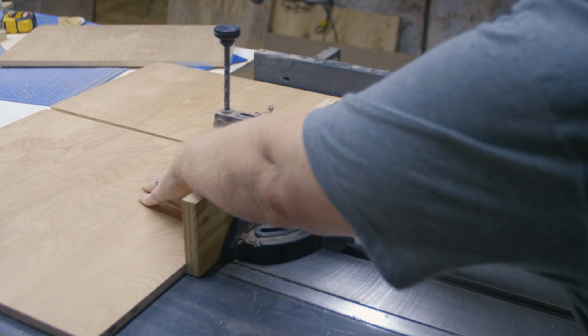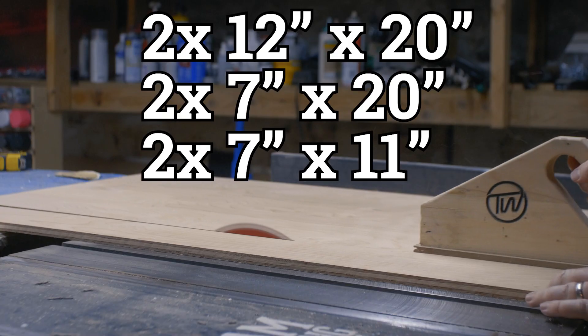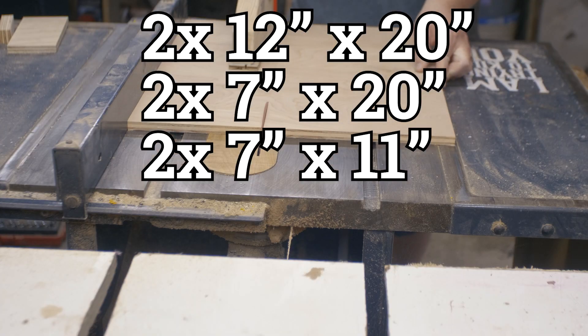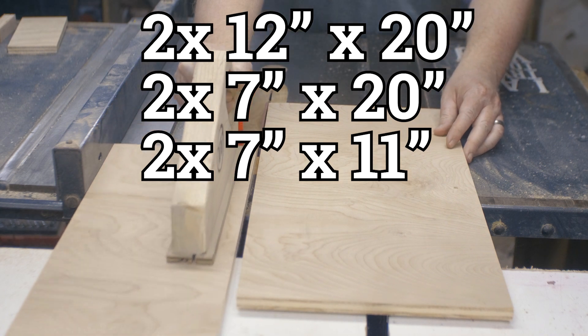To get all the panels we need, I'm mostly going to be doing cross cuts on my table saw. We need to get two 12 by 20 inch panels, two 7 by 20 inch panels, and two 7 by 11 inch panels. You can find a cut list down in the show notes.